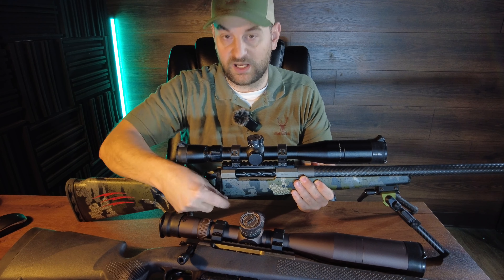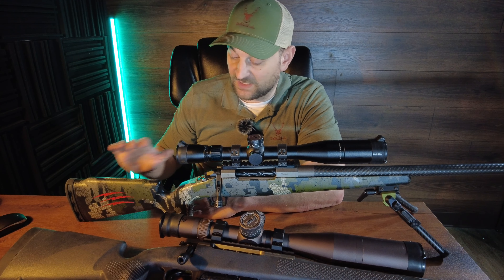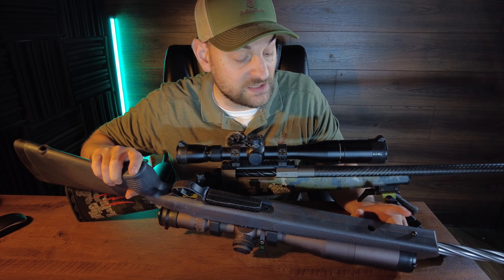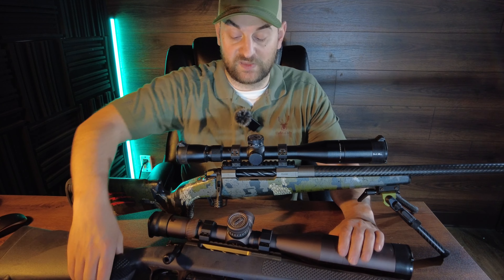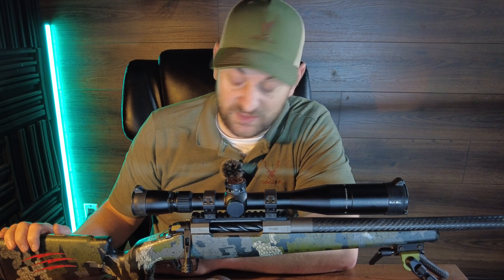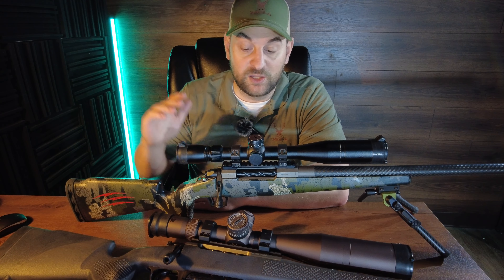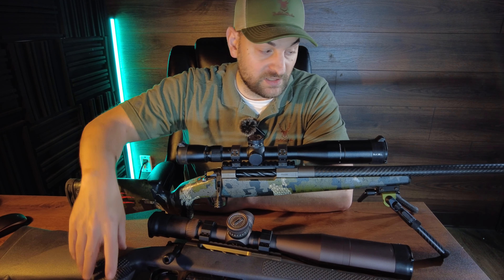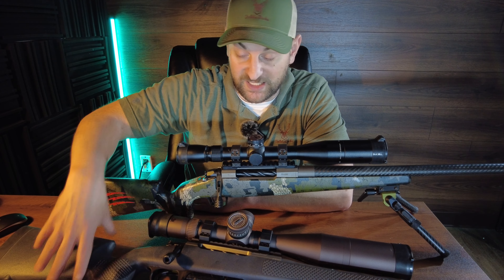The action on both is extremely smooth — nothing super remarkable to differentiate there. I do like the fit, feel, and finish of the CT Rival more. I like the flush cups in the front and the back. I also forgot to mention there is a flush cup in the front of the Seekins Havoc PH2, so you can mount a bipod and a sling. Overall, for an ultralight backcountry hunting rifle, I would definitely choose the CT Rival — excellent fit, feel, and finish, Cerakoted, weather resistant, carbon fiber stock, really nice. But if I was looking for something for the range, I would probably pick the Seekins Precision PH2. It's not a carbon fiber wrapped barrel, seems to shoot very consistently even when hot, and I really like the fit and feel at the range.